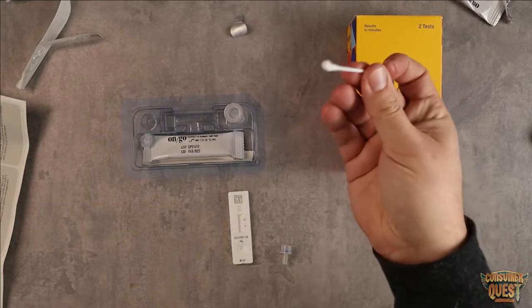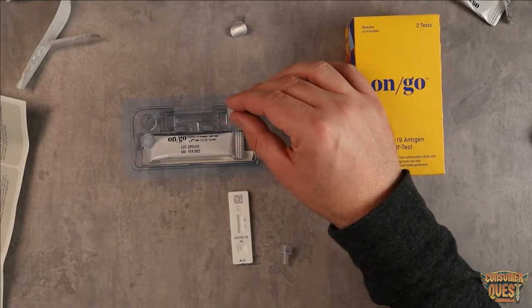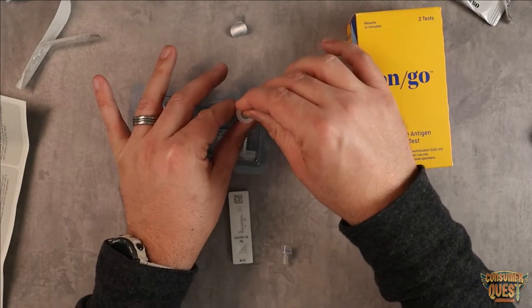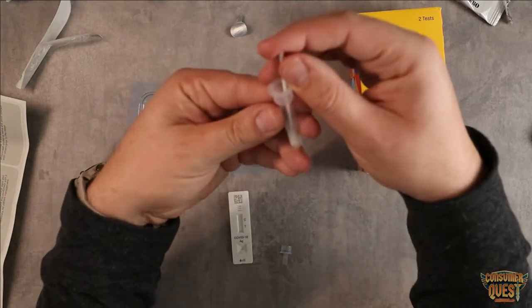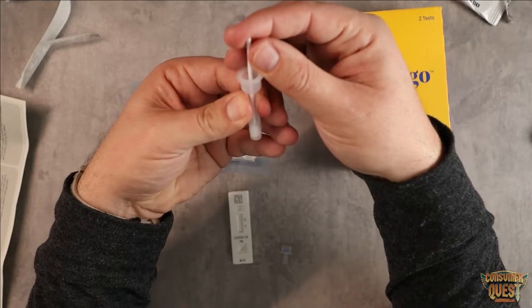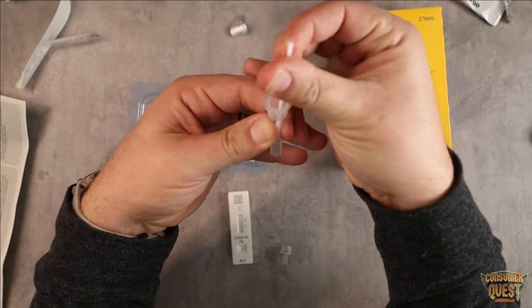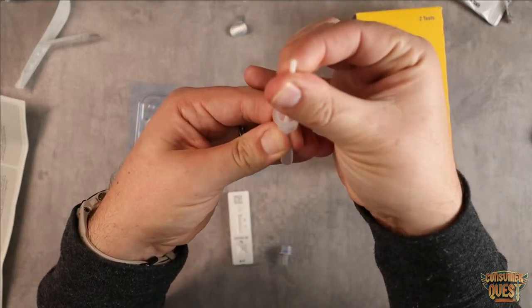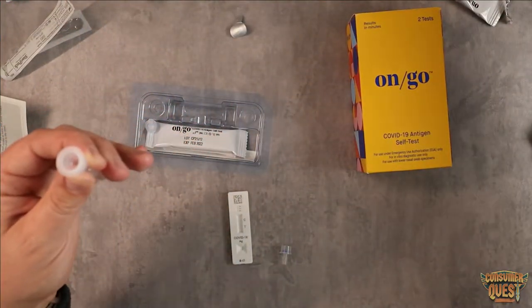Then we take the nose swab once it's done and put it down into the fluid. We're going to mix it around, swirling it around five or six times and let it soak in. Now, just like some of the other tests out there, the sides of this little container are soft. As we pull out the swab, we're going to use the sides to squeeze all the fluid out of the swab — as much fluid as we can — because we want to get as much of that nasal sample in there as possible.